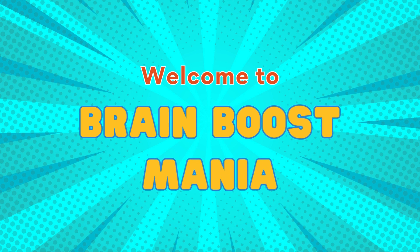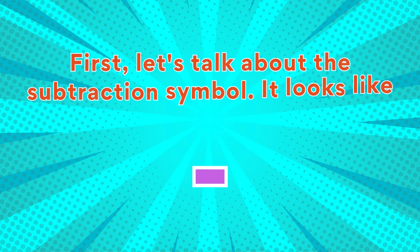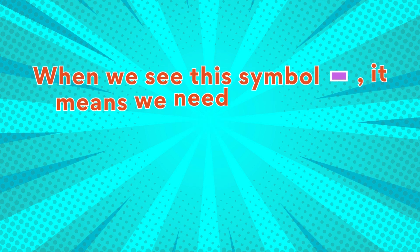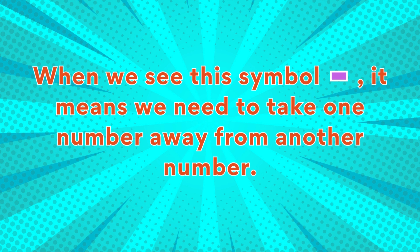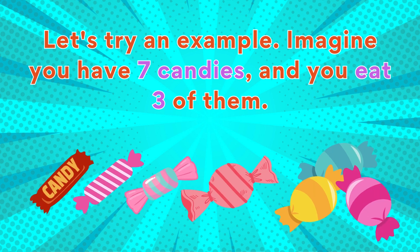Welcome to Brain Boost Mania! Today we're going to learn about subtraction. Subtraction means taking away. Are you ready? Let's get started. First, let's talk about the subtraction symbol — it looks like this. When we see this symbol, it means we need to take one number away from another number.